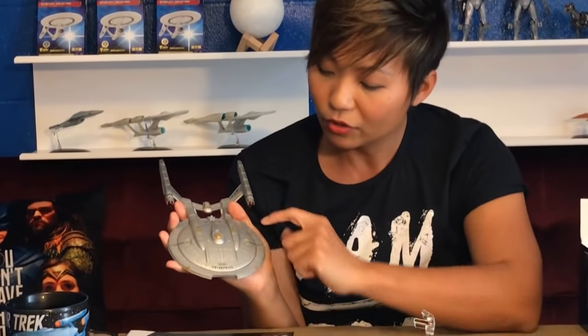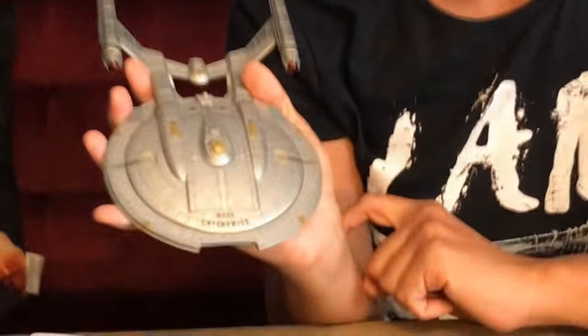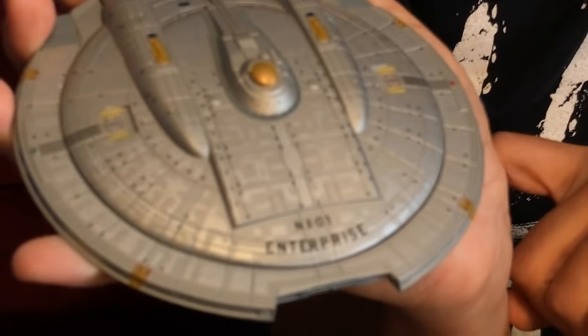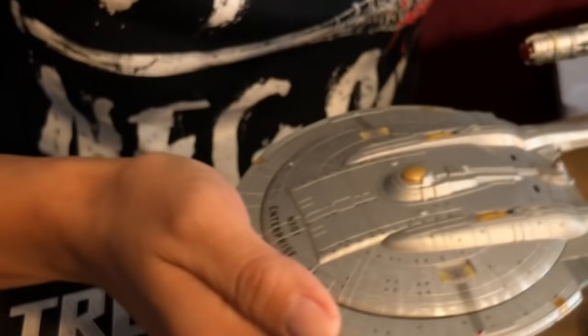Wow, just opening this box — the Aztec on this ship is gorgeous. It's really heavy because it is an XL. Look at the Aztec on this ship, it's really beautiful. It really makes the ship come alive versus the original ship where there's no Aztec on it at all.